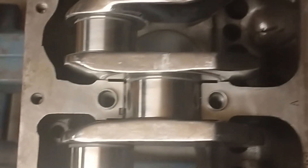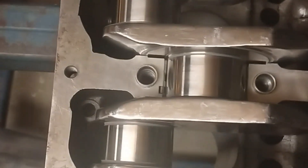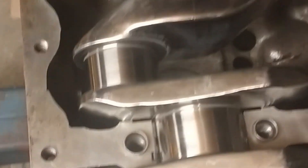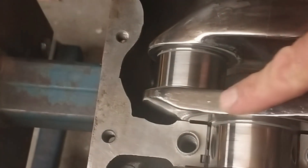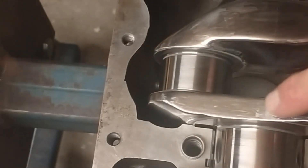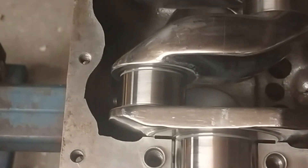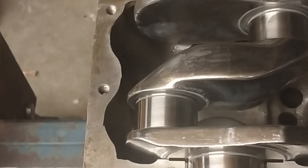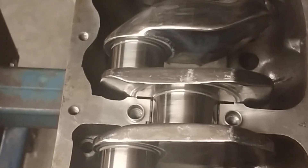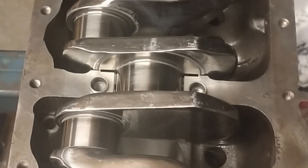That's the crankshaft now placed into the block. You can see the high-polish finish on this crankshaft. It's also been wedged, which I did with a fly cutter on a milling machine. It was then dynamically balanced with the pulley and then the flywheel, so the whole rotating assembly has been dynamically balanced.